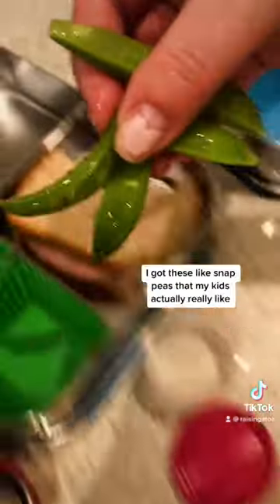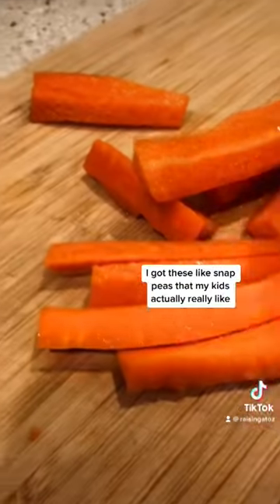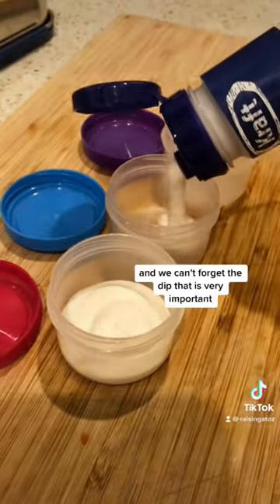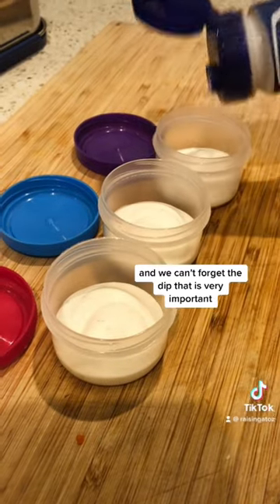Then we're gonna do some veggies. I got these snap peas that my kids actually really like, I've got some carrot sticks, and we can't forget the dip. That is very important.